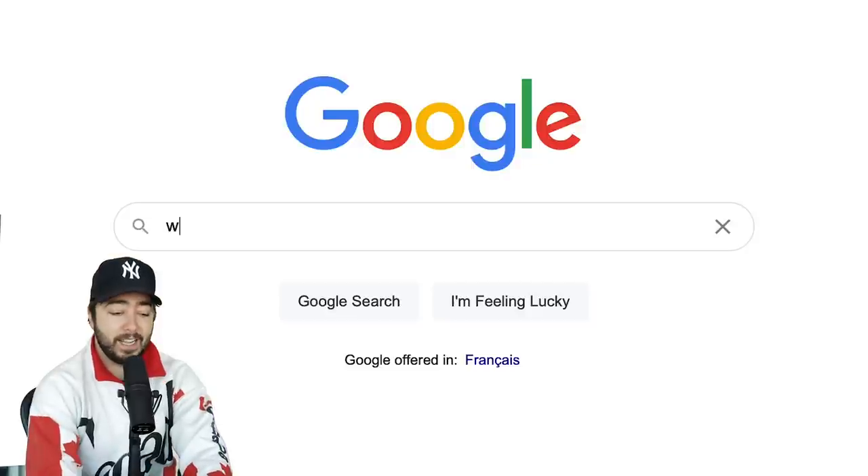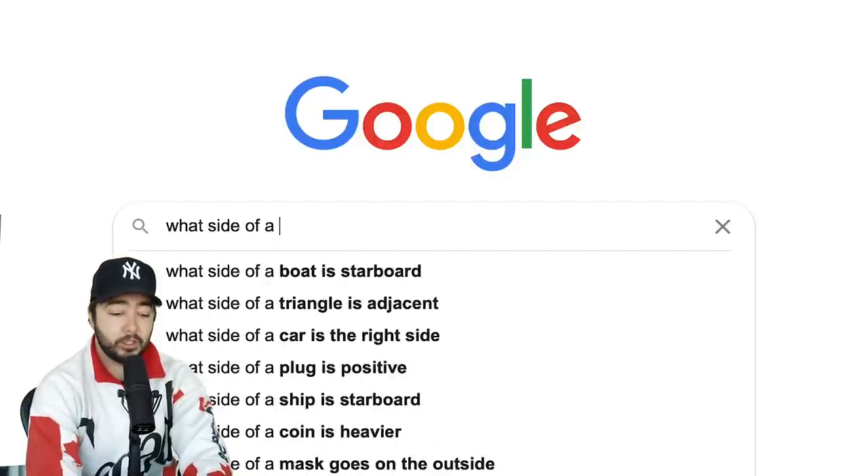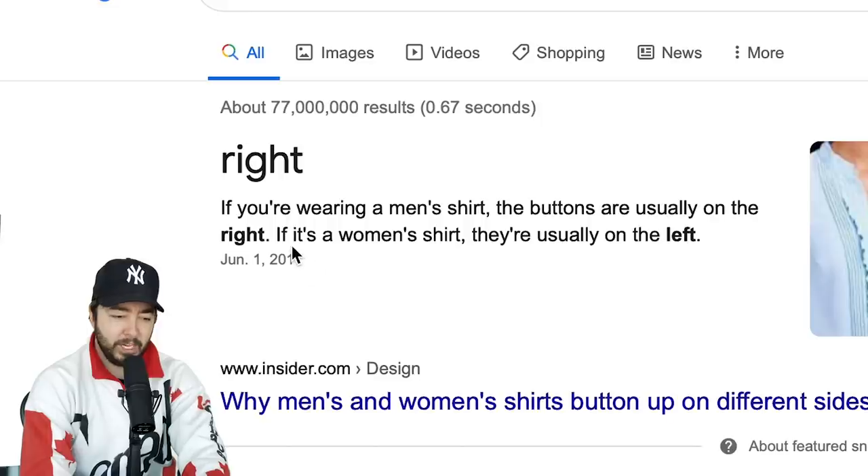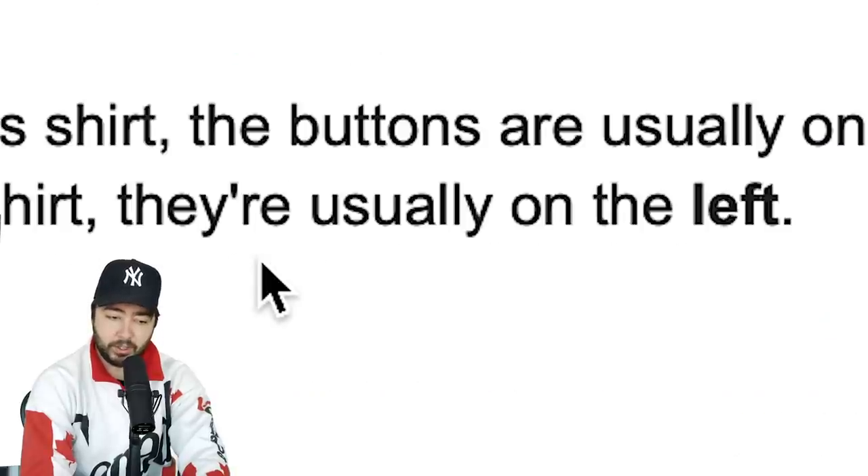Let's Google: what side of a shirt are the buttons on? If you're wearing a men's shirt, the buttons are usually on the right. If it's a woman's, they're usually on the left. Such a small detail can give us information — meaning we're most likely looking at this backwards. If women's buttons are on the left of the shirt, this is how the photo should be. We'll see if that little tiny detail works out.